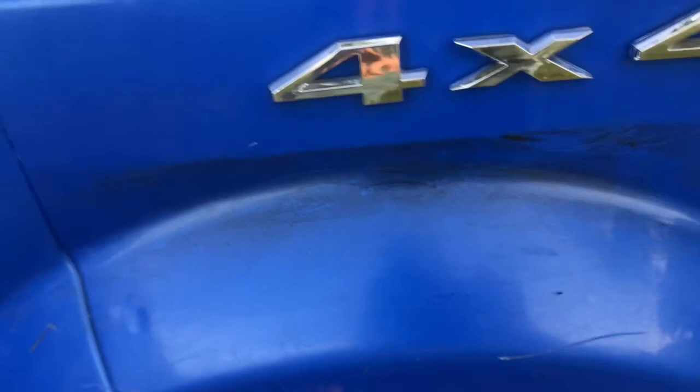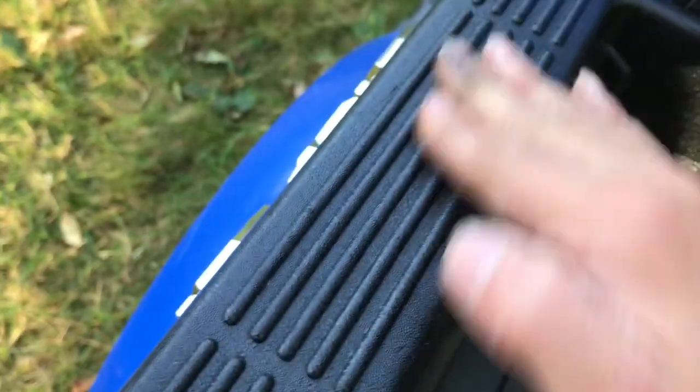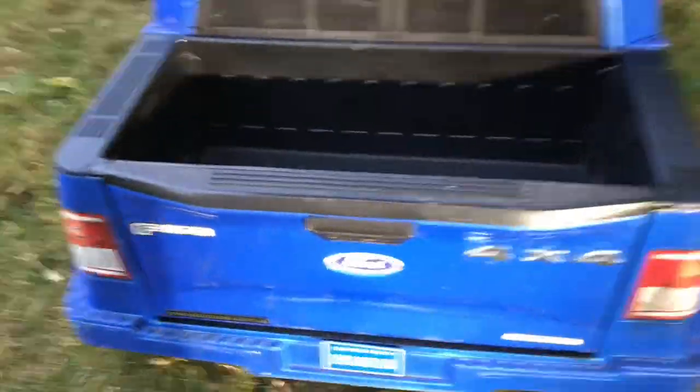I got a little bit of overspray over here, but I can take that off easily. The back of the truck is now bed liner. I got a little bit of overspray, but that's okay. I painted up here and over here too. That's what it looks like with the tailgate closed.